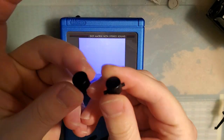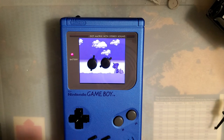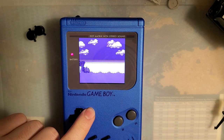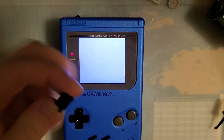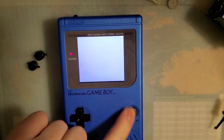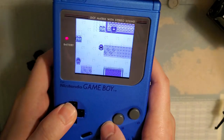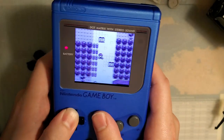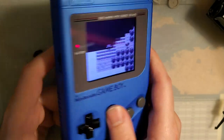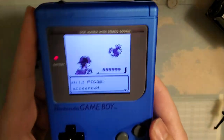Let's talk about why I had to swap these buttons out. These are the original buttons that it came with, and to be honest, the buttons are fantastic. Zero issues with any of the buttons on this shell — they are some of the best buttons that I've had the pleasure of using in a DMG. However, the tolerances on these buttons are a little bit too tight with the added paint, so they just stick if you use them in this shell. I had to swap them out for some other aftermarket buttons that are a little bit looser, just so I don't have my A button sticking down every time.